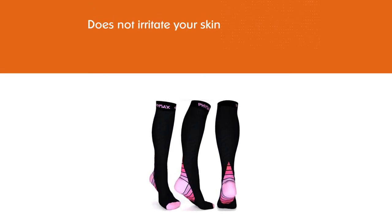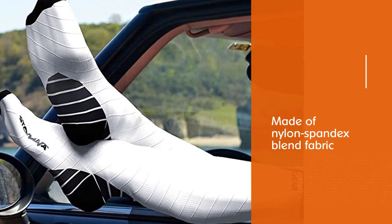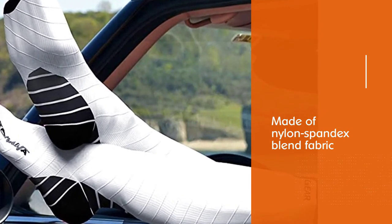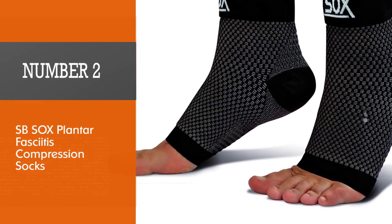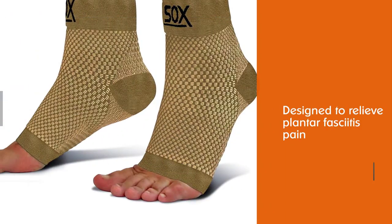Its nylon-spandex blend fabric wicks moisture and keeps your feet dry. You can wear these nude compression socks with any footwear at any time of the day. These wash well without losing compression, keeping all the excellent vascular toning benefits.